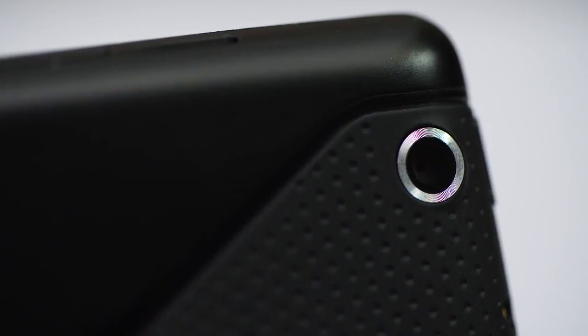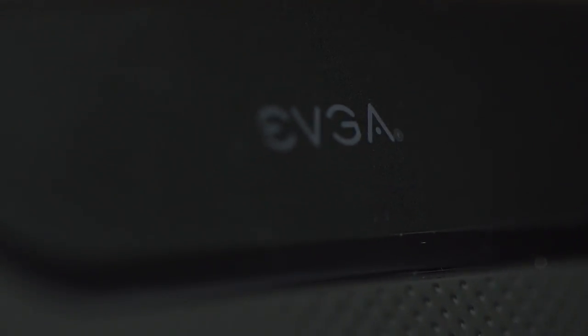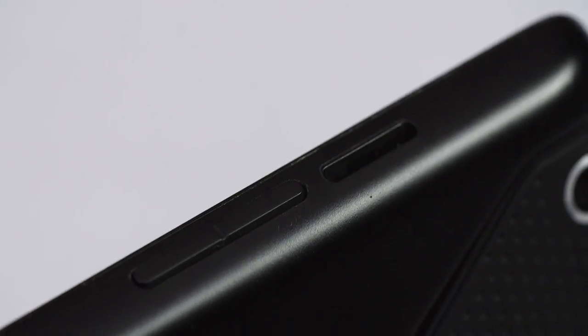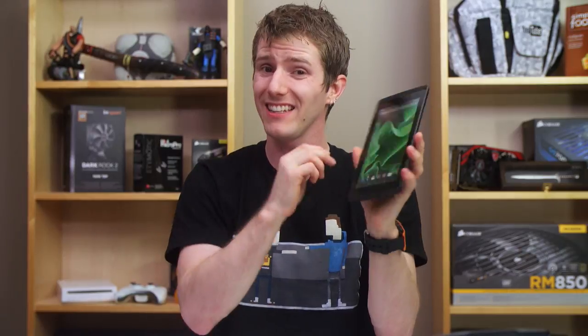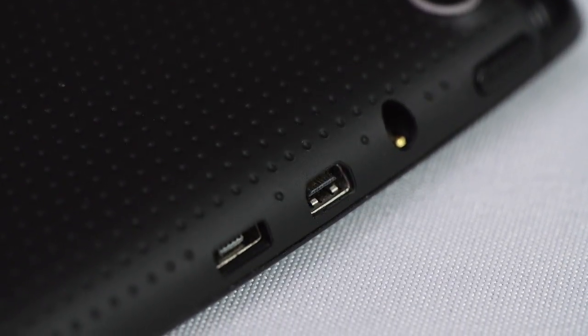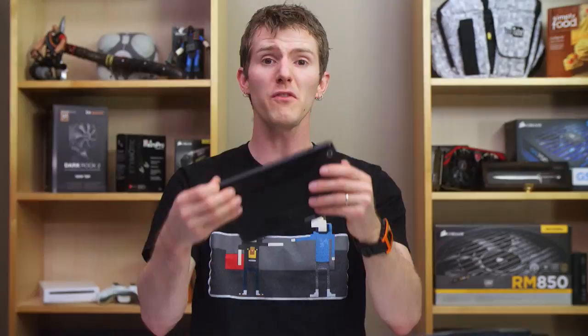On the back of the unit we find a rear-facing 5 megapixel camera, a Tegra Note logo, and the partner branding of whoever is responsible for sale and support in your region. On the top we find volume control and a micro SD slot — a definite plus since the tablet is only available in a 16 GB configuration. On the left side we've got a lock button, headphone jack, micro HDMI, and micro USB for charging, which I like since it keeps connectors out of the way when watching a movie or playing a game in landscape mode. The right side has a base port and slot for the included stylus.